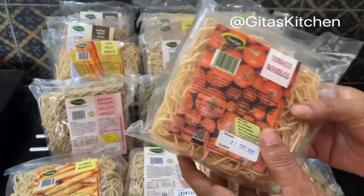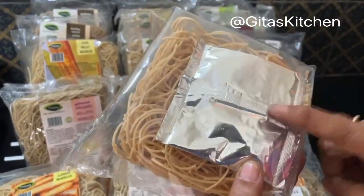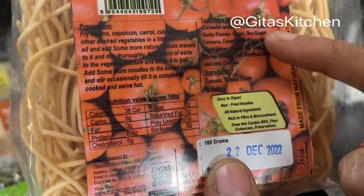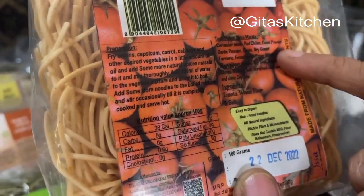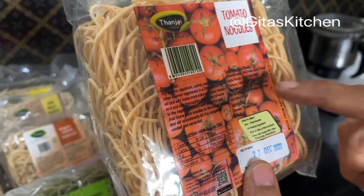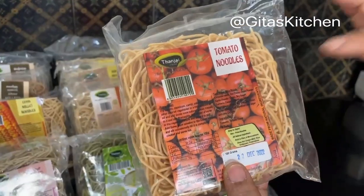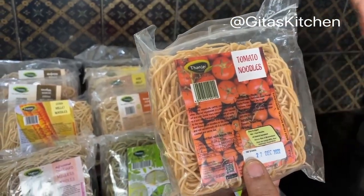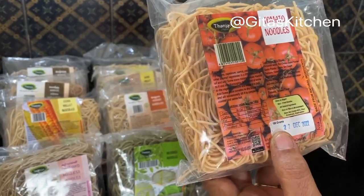For example, these are tomato noodles and they also have their own special taste maker masala inside. The masala has got coriander seeds, red chilies, onion powder, garlic powder, cumin, dried ginger, turmeric, fennel seeds, poppy seeds, black pepper, bay leaves, anise, cloves, and salt. You can use these different taste maker masalas inside each packet, or use your own masala. This tomato variety is made of tomato and wheat flour.